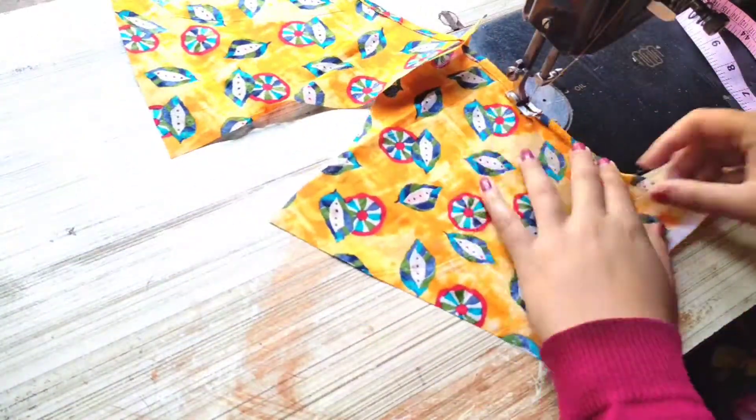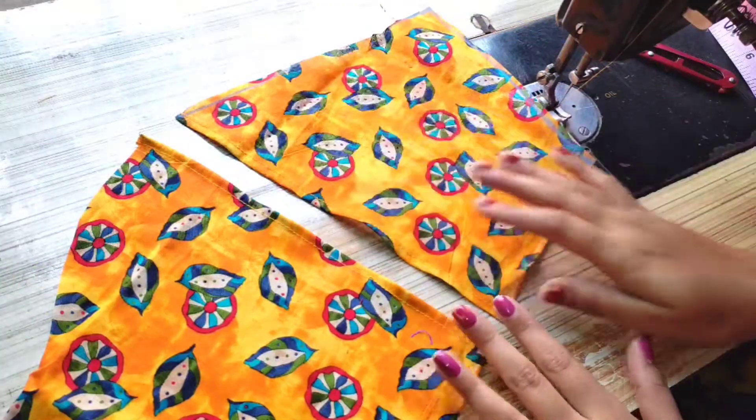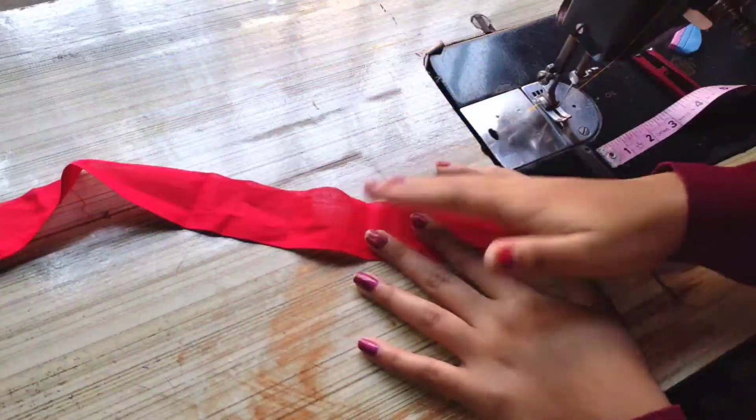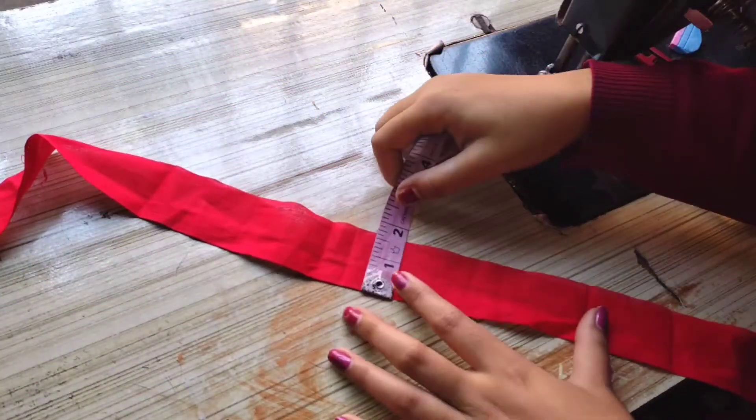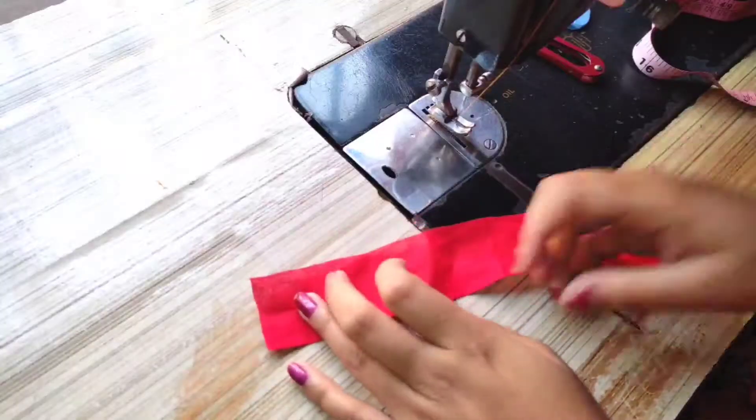We will fold it on this part and put it on the right side. See, I have put it on both sides. Then I have put it on the design — I have used a contrast red colour and placed it at 1.5 inches. Look, I have to fold it on the sides.